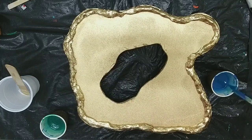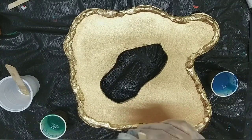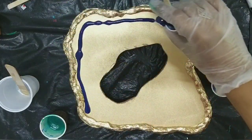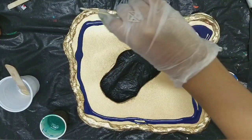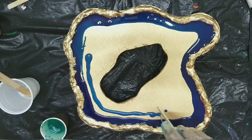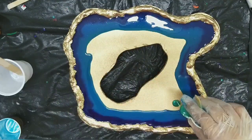Hey everyone, welcome back to my channel. This is an ocean geode shaker which I created a few days before and posted the photos on my Instagram and Facebook. With huge demand, I'm posting the process video of this piece.